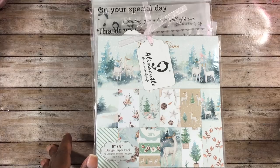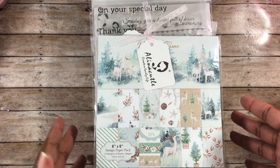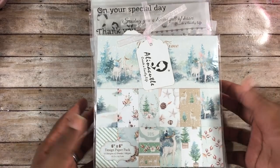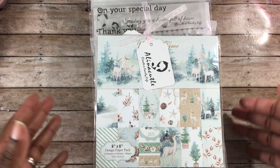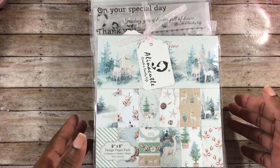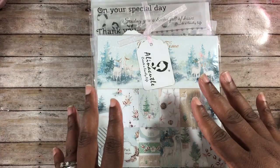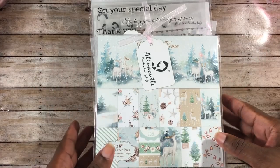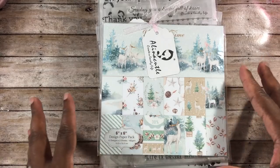This video is going to be a little different because I'm not going to share any of the projects I've completed using these products, but I will come back and share those in the next couple of days. So this video is just going to strictly share what I picked up from the store — stamps, dies, and paper.